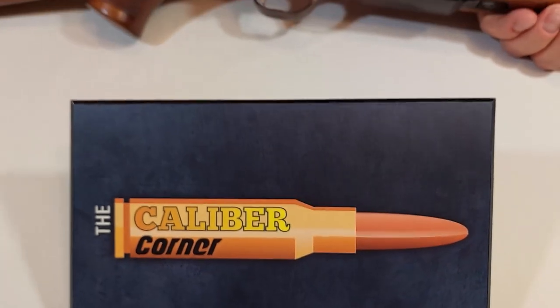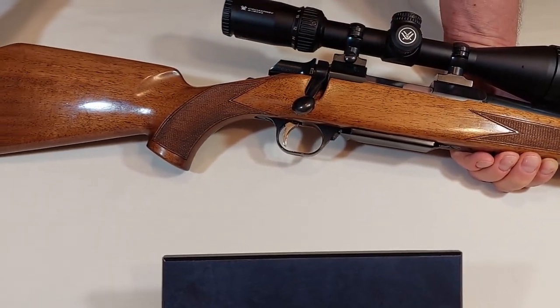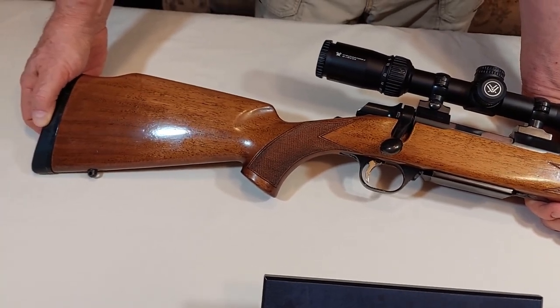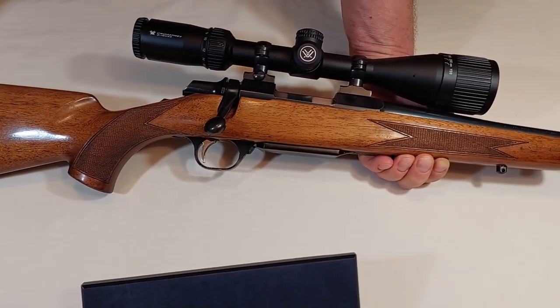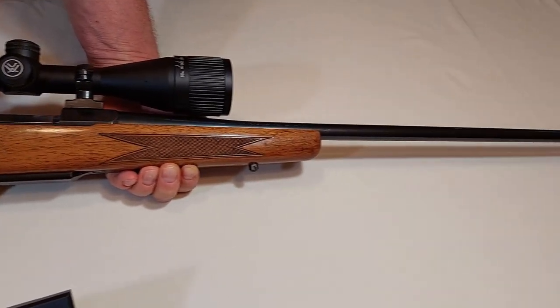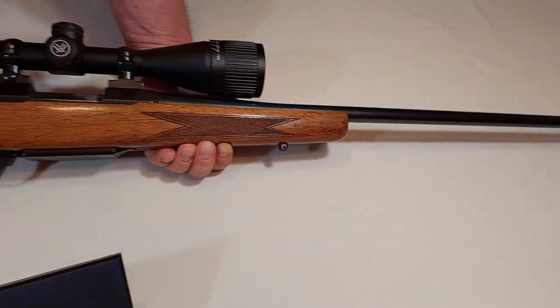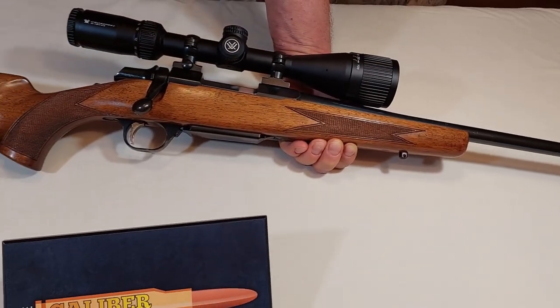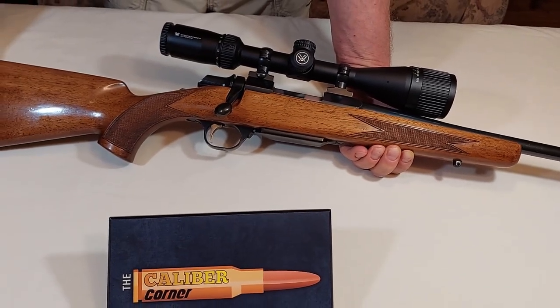A short time ago I acquired a much-abused 2004 Browning A-Bolt Field Model in this cartridge. The stock was beat up, probably from being thrown in a truck bed or cab with whatever else was in there. The barrel and bolt were rusty and most of the bluing was gone.